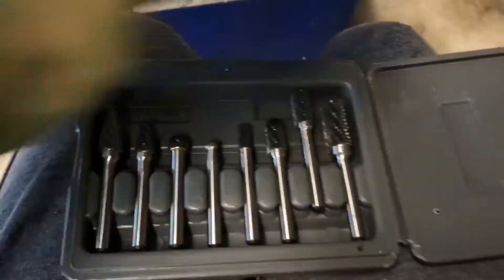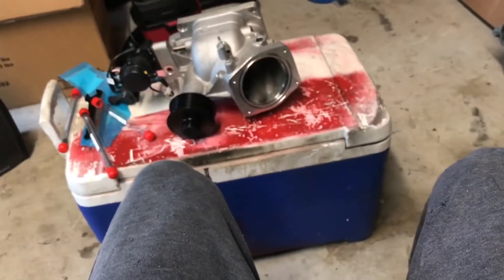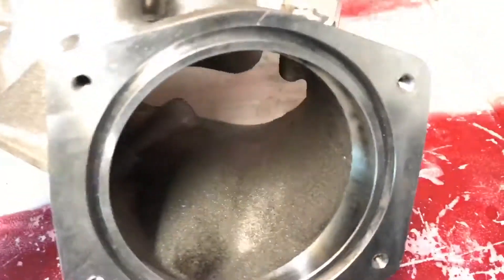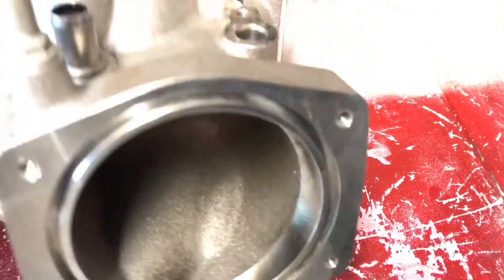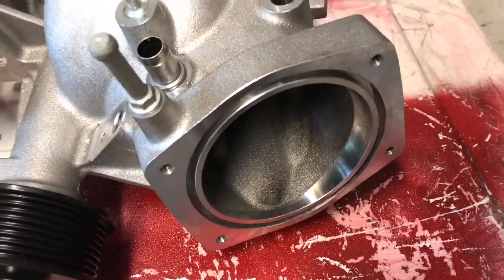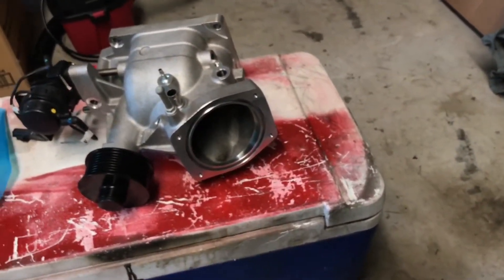So I'll use this Harbor Freight die grinder and go in here to try to clean it up. I did a port and polish on my LS1 heads before, so I know this works pretty well. We'll see what we get.